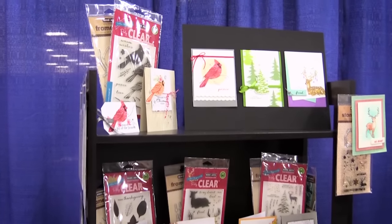Scrapbook.com is here at the SPC Summer Trade Show. We're in the Hero Arts booth and we have lots of new stamps and dies to show you from Hero Arts.